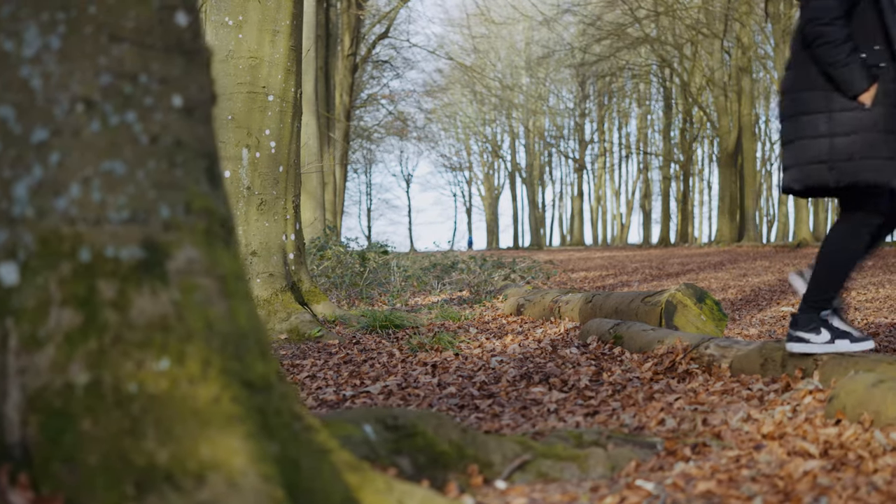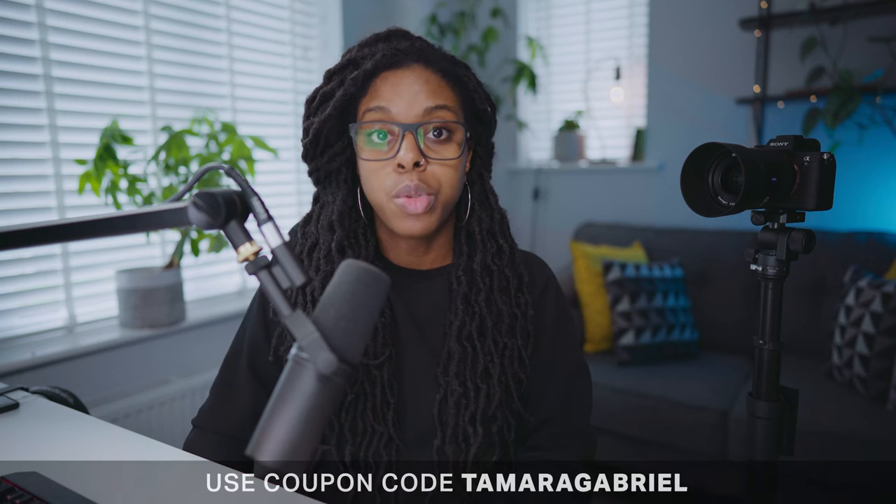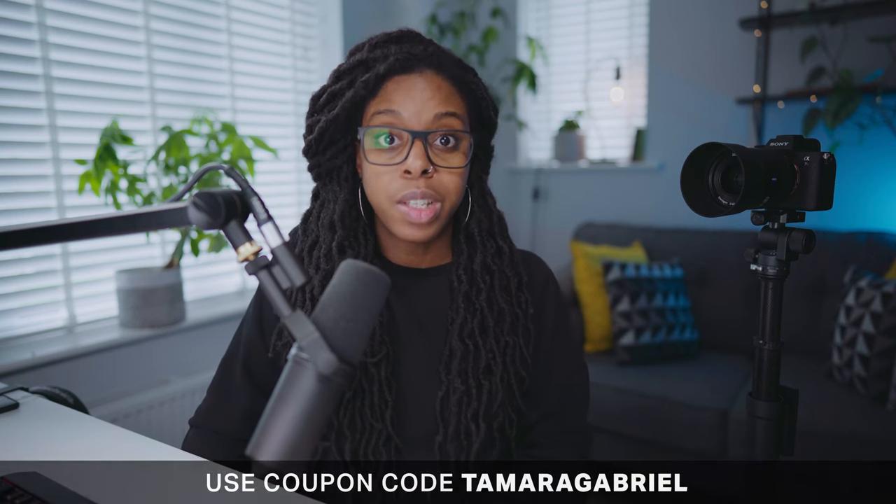I do not for one second regret buying this at all. I'm hoping I can try out the Aircross 2 or Aircross 3 in another video to show how the motion works with everything packaged together. You can find a link in the description and get 10% off if you use the code Tamara Gabriel — do check that out if you're interested.